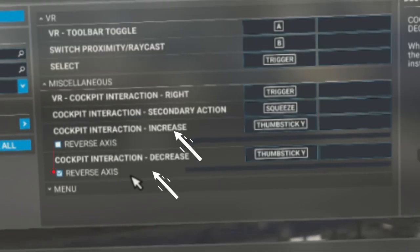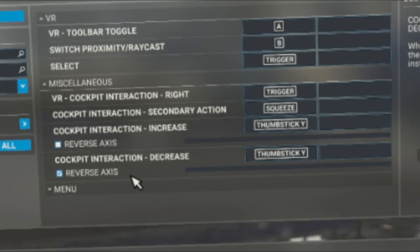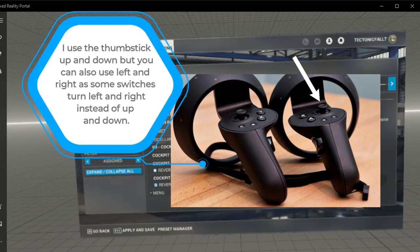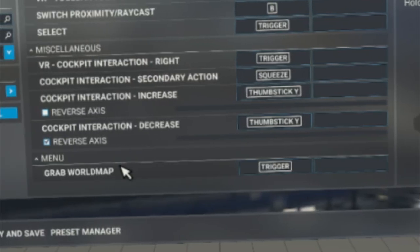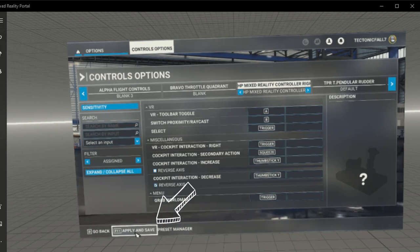Underneath that we have two more actions — cockpit interaction increase and cockpit interaction decrease. These are going to allow us to flip switches, especially the three-way switches, and you won't have to press the trigger button to manipulate switches — you can just use the up and down on the joystick on your controller. Once you have those set up, head down to the menu where we have grab world map, which lets you use the trigger button to move around the globe on the world map page. Then hit apply and save.